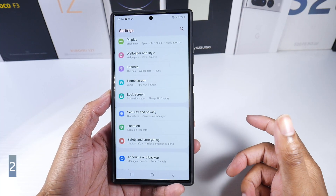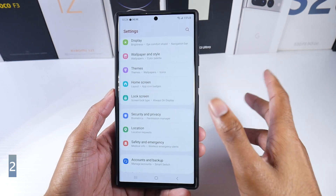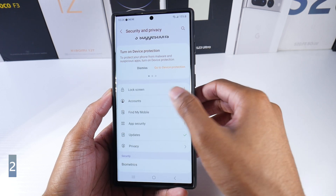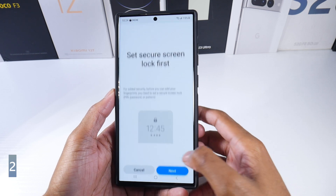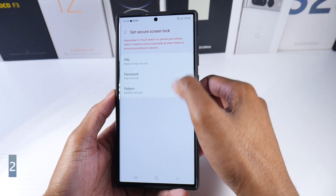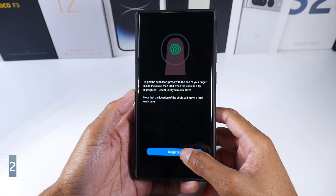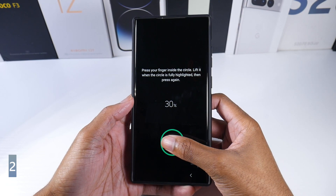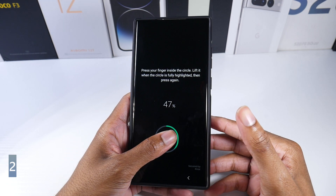Here's a cool tip to set up multiple fingerprints — you can even use someone else's fingerprints on the phone. Go to Security, then Lock Screen and Fingerprints, and set it up with a password. When you register, scan one finger up to 50%, then do the other finger.